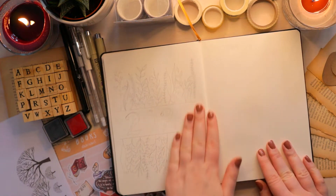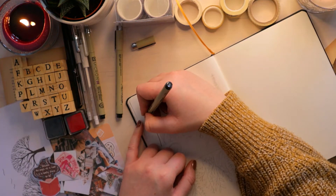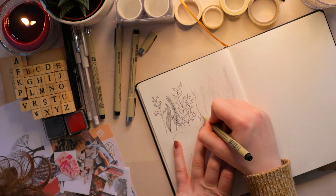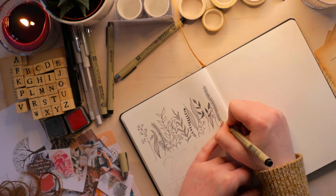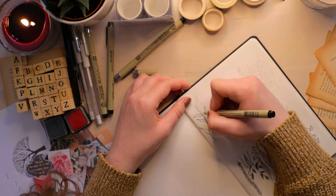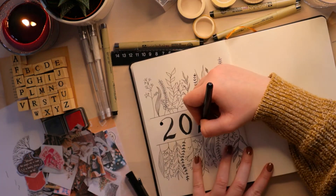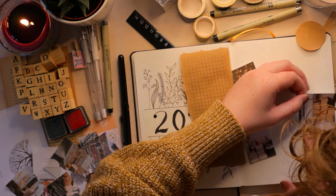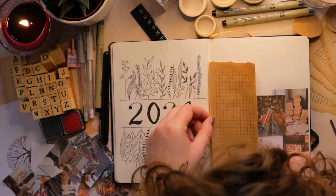Now let's get into it. We're starting with the title page, obviously. I've seen this style of title page a lot in bullet journal videos, but the one that most directly inspired me was the reading journal video by Pages of Marie, which I will link below. Her journal is just so beautiful.